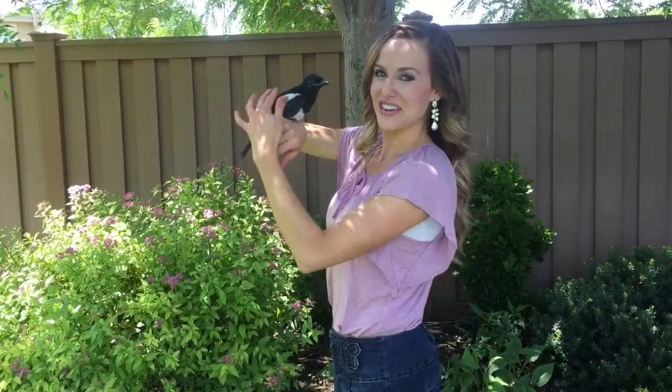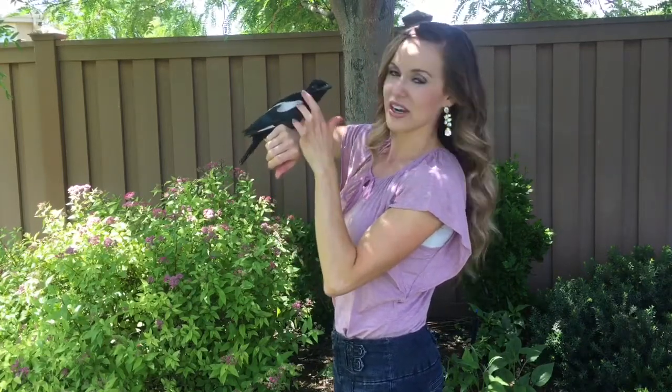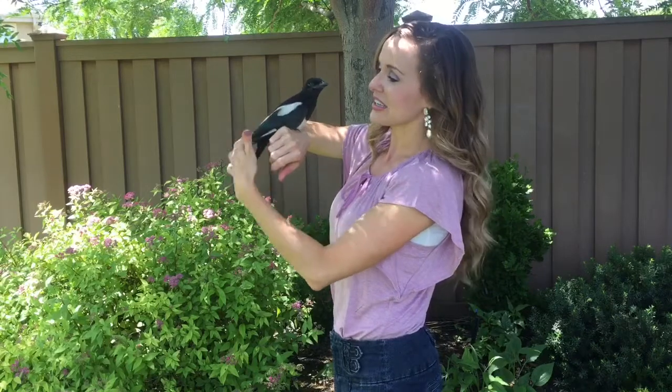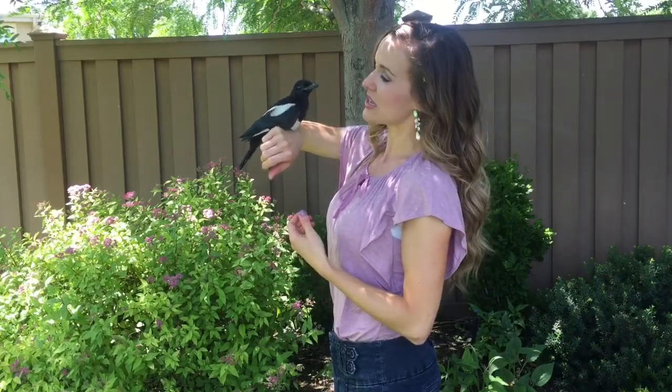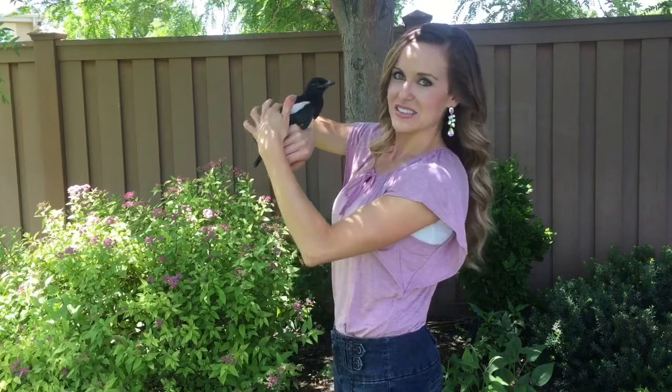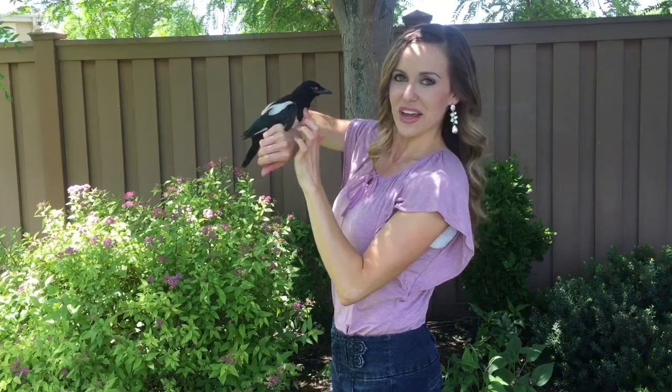Hi, I'm Andrea Kirk with the channel The Art Chick. As you can see, I have a cute bird friend. His name is Oreo. He is a baby magpie that we rescued about a week ago. His mother was killed and so we've been feeding him and caring for him until he's strong enough to fly out into the wild.